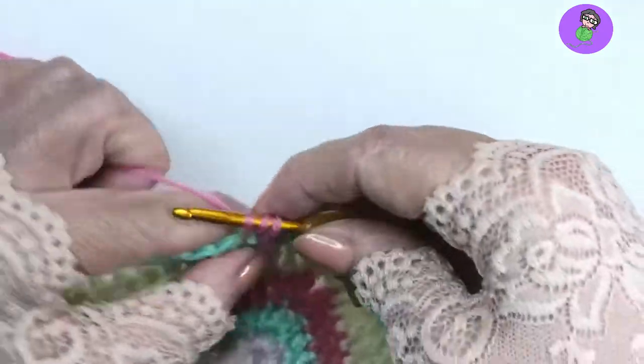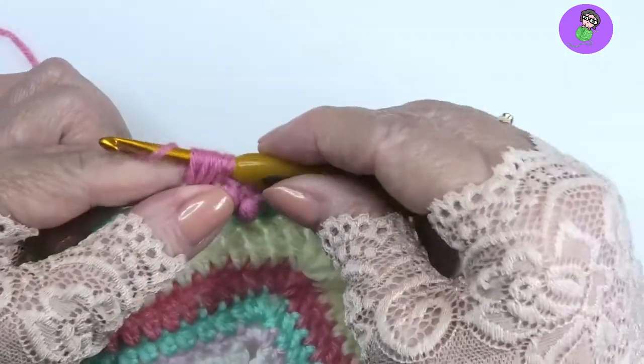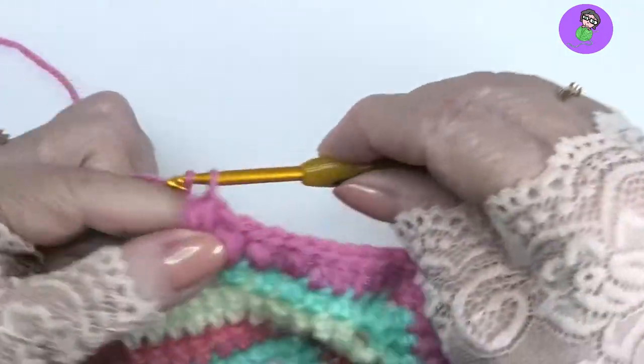Make sure they're dry. But other than that, it's really about having a nice, comfortable, relaxed grip. Don't pull anything too tight. Yarn over and pull through all, and closing chain.